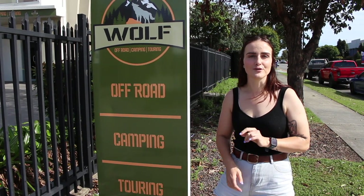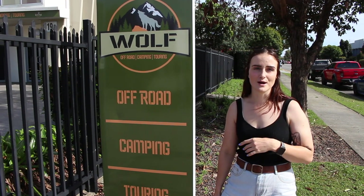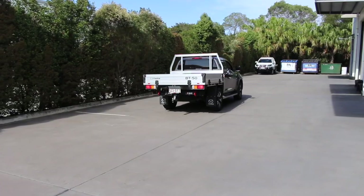We've just rocked up here at Wolf 4x4 in North Lakes. It was a fairly lengthy drive for us but that's alright. We're having the AFN bar put on today and the winch put in the front as well. Hopefully they can get it done in the day and we can shoot off home so we don't have to come back here, but we'll see how we go.